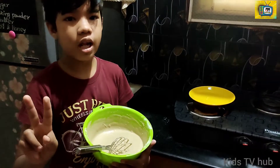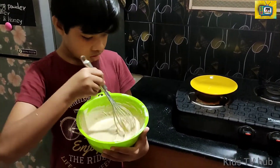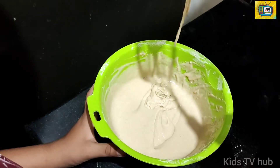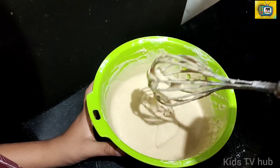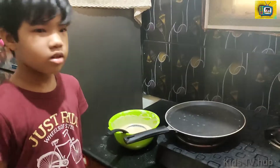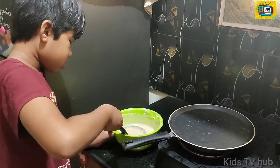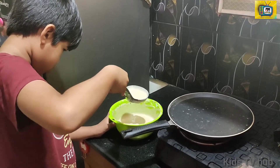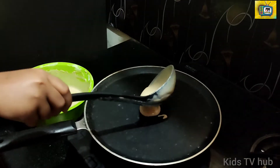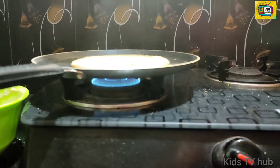Okay guys, we added two glasses of milk — the batter is so smooth. Keep the pan on the stove and let's switch on the stove. Okay guys, the pan is heated. Now let's put the batter, put the knob to medium flame.